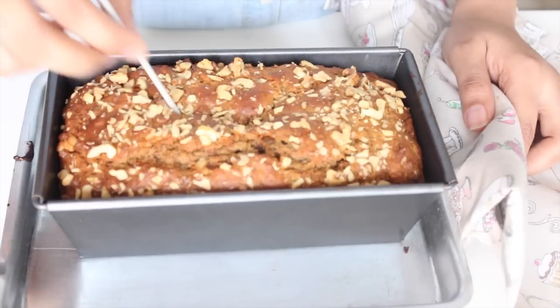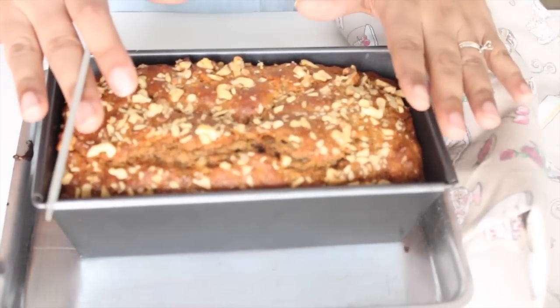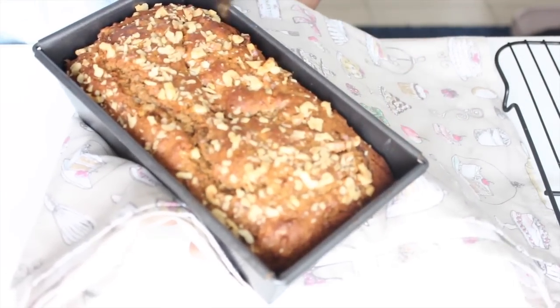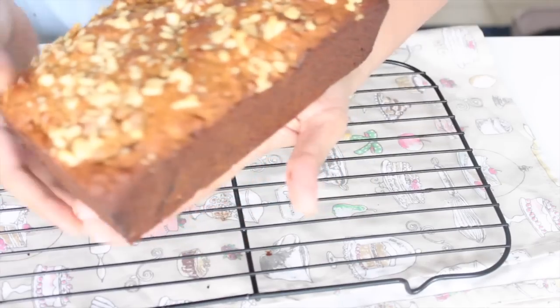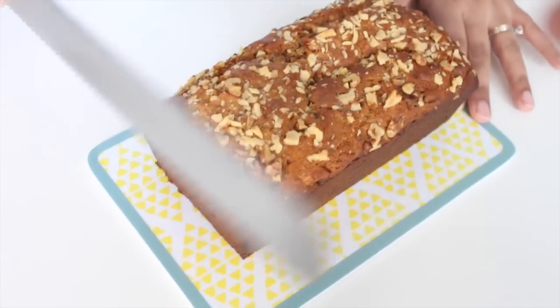After about 55 minutes, check on the cake. You know it's done when a skewer inserted in the center comes out clean. Leave the cake to rest for about 10 minutes till it's cool to handle. After 10 minutes, run a knife around the sides of the cake to make it easier to release. Tip the cake onto a clean kitchen towel, remove the baking paper, and keep the cake on a wire rack to cool completely before cutting.